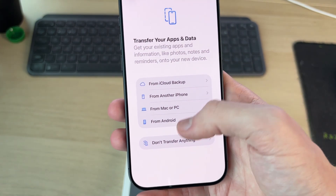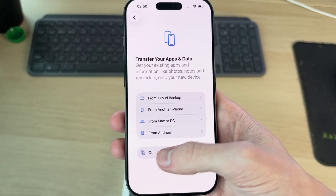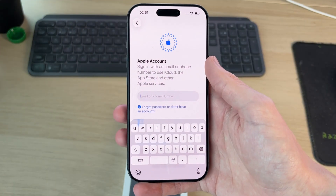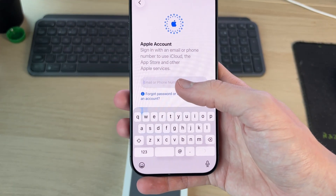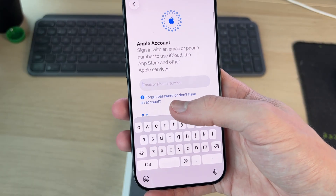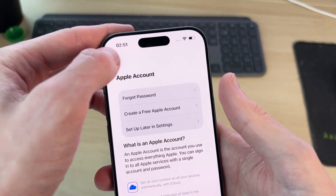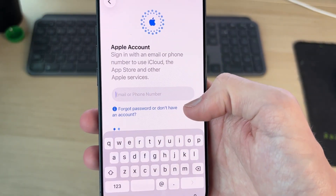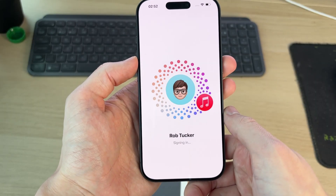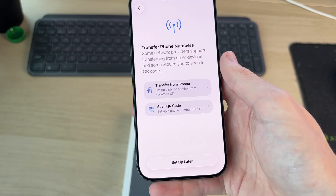Now you can transfer your apps and data. The options include from an iCloud backup, another iPhone, Mac or PC, or Android. In this case I'm going to have a fresh start, so I won't transfer anything. The next step is using an Apple ID. If you have one, sign in; if this is your first Apple device, press 'Forgot password or don't have an account.' I have one so I'll sign in, read and agree to the terms, and press Continue.